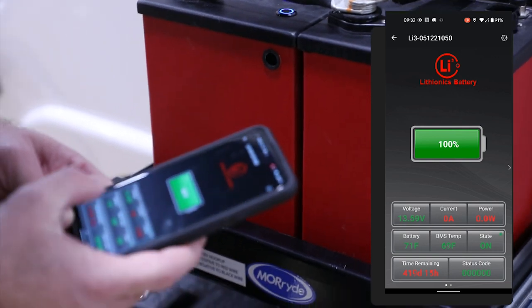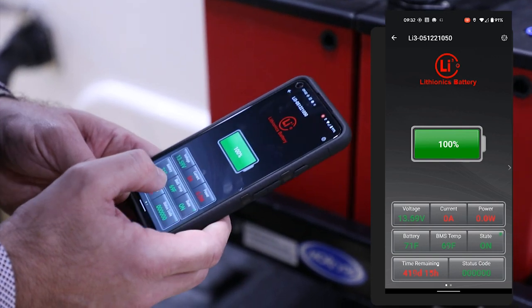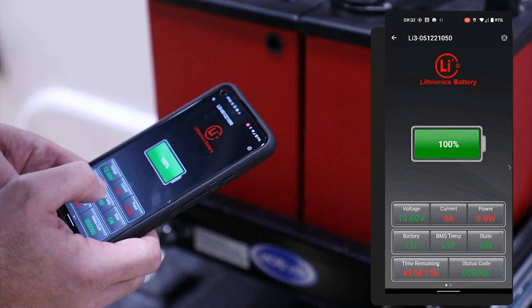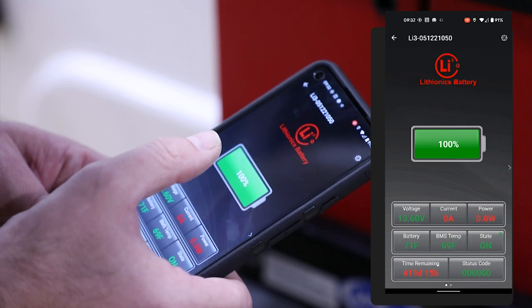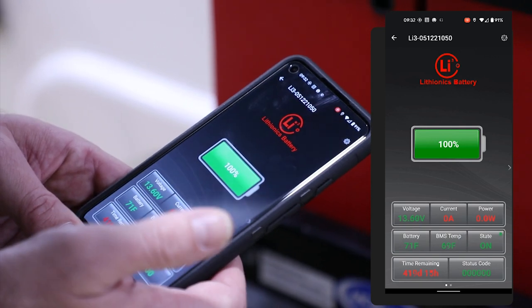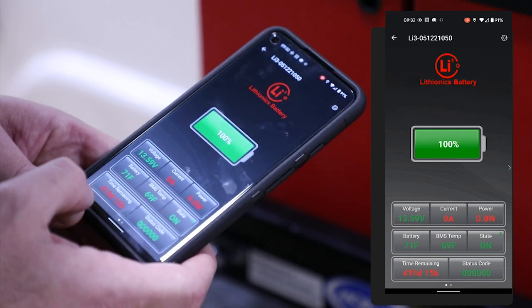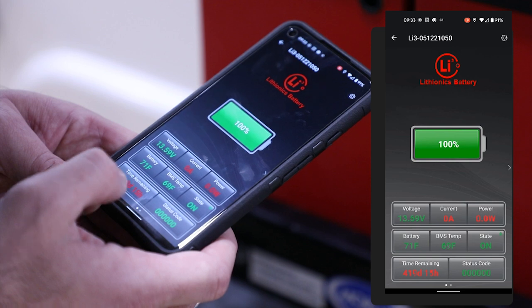But once you're inside, you can take a look. It shows you what the current voltage is. If there's any current, a load is going to show as a red number, which means you are drawing from the batteries. Anything showing in green is going to show that the batteries are charging. Now this particular one is at 100% right now, so there's no real charge state and there's no load coming on the battery. We can also see the battery temperature in here and how much time we have left roughly with the current state of the battery and the current load.